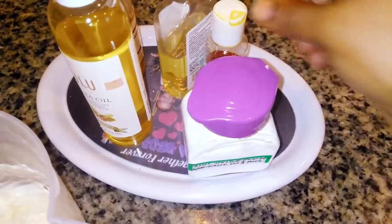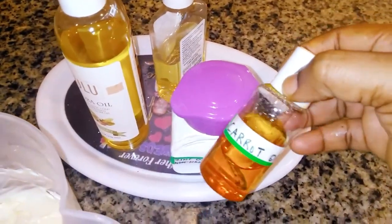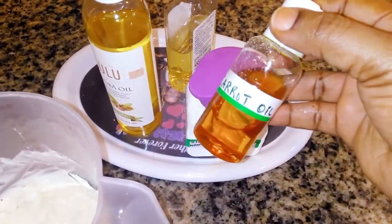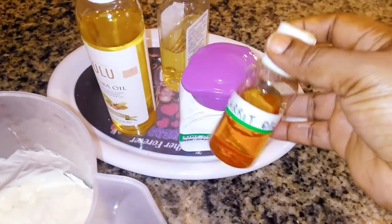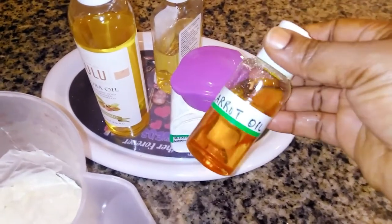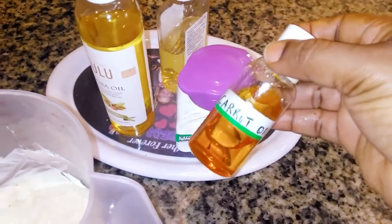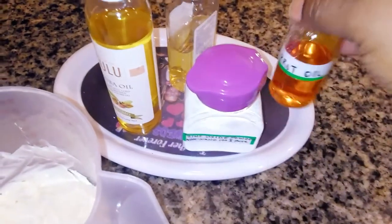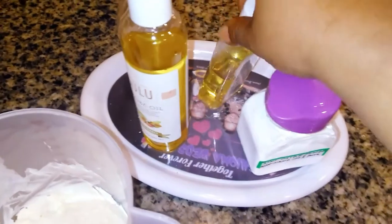Next I'll be adding my carrot oil. Carrot oil itself contains 30 to 50 SPF depending on the quantity you are adding. I made this carrot oil myself — the video is also here on my channel, you can make your own carrot oil. If you don't have it, you can buy it from the store.